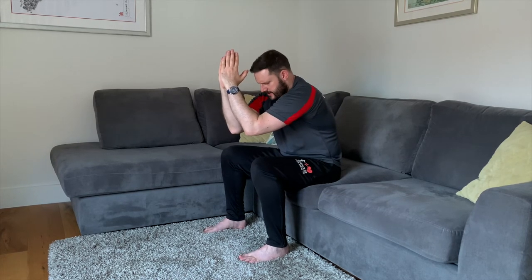And relax. Then we're going to go into it a second time — draw the elbows in and forwards, like you're trying to rip your T-shirt off your back like the Incredible Hulk. And relax. We're going to do it one more time — squeeze the elbows in and forwards, hold that contraction, keep breathing with it. And relax.